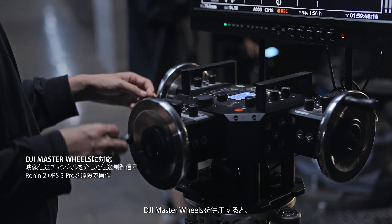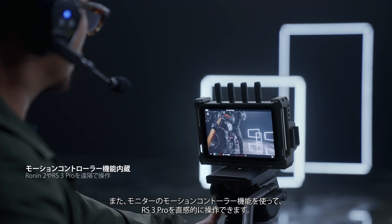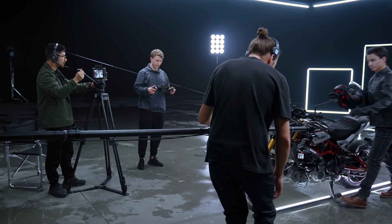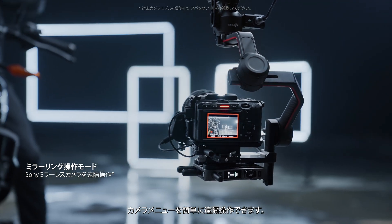When used with DJI Master Wheels, enjoy smooth remote control of Ronin 2 with lower latency, or intuitively operate RS3 Pro with the monitor's built-in motion controller. Sony mirrorless camera users can even enable mirror control mode for easy remote menu adjustments.